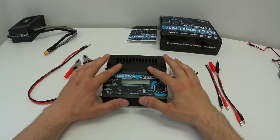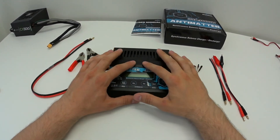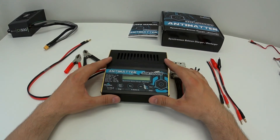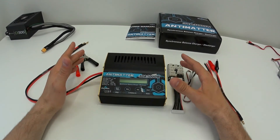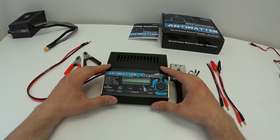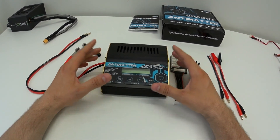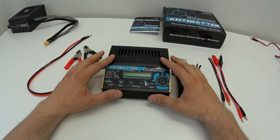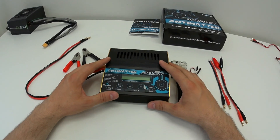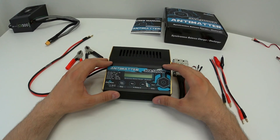My new charger has arrived — I've been using it for two weeks now and I thought let's make a review of it. The reason I got this charger is that I have an e-bike with a 14S lithium-ion pack inside, which I conveniently split into two 7S packs, and I was looking for a charger that can charge and balance those 7S packs.